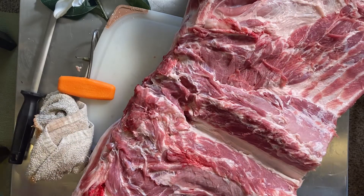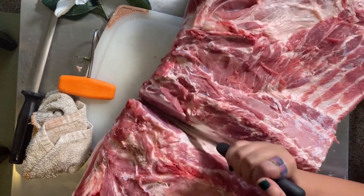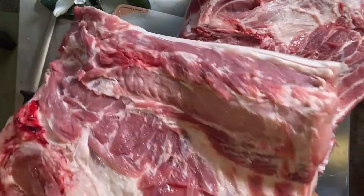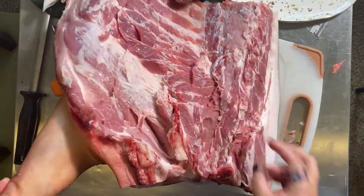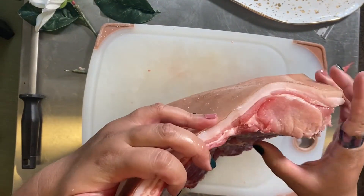Here we're going to split the quarter into two subprimals: the Boston butt and the picnic ham. And it's so crazy to see how small this is — most of the time you'll see Boston butts in the grocery store or your butcher shop and they will be two or three times larger than this.